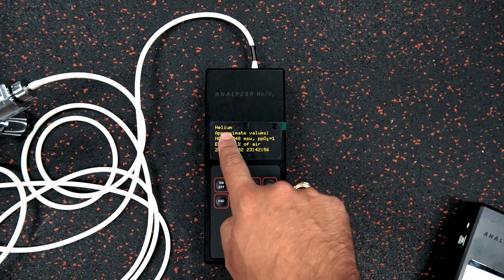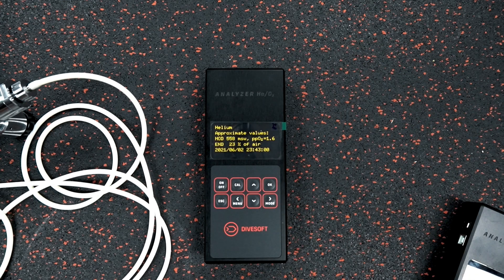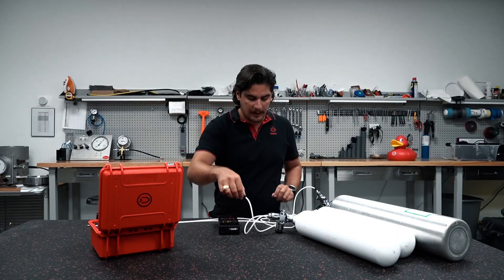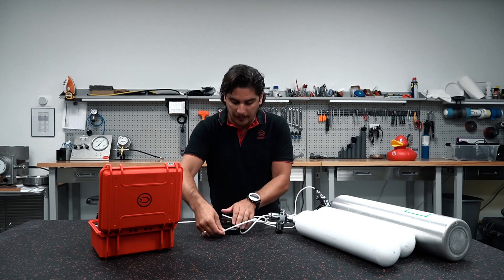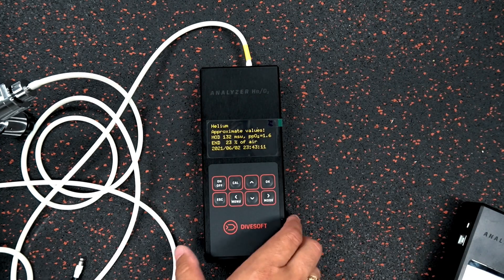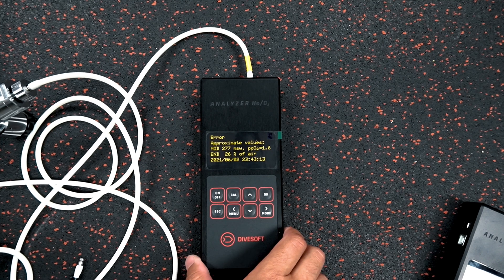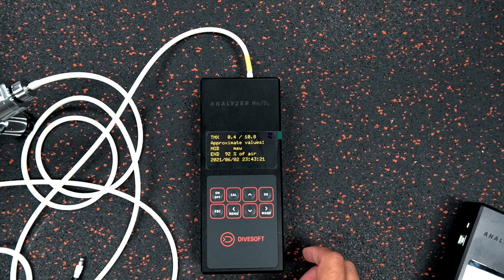Once stable, I click okay and we can see our reading. I close the helium, and as good practice I take the air bottle and flush the system by blowing air through the analyzer. Once it gets through and I get a good reading, the three-point calibration is complete.